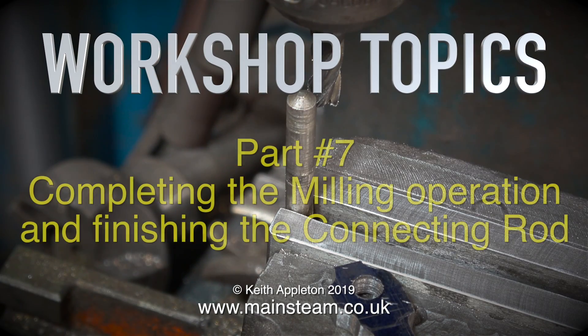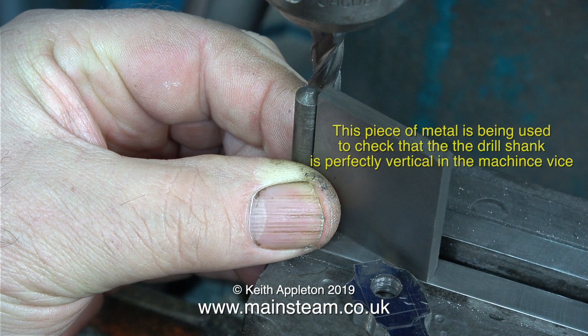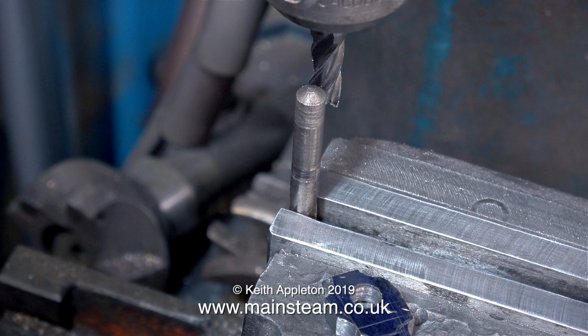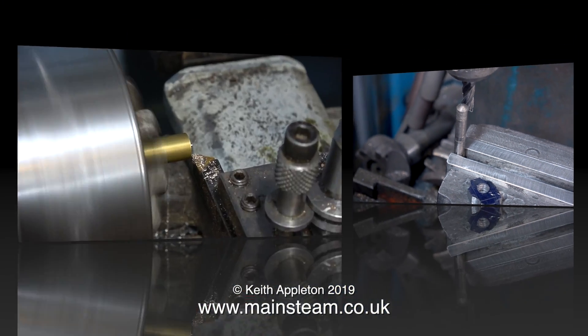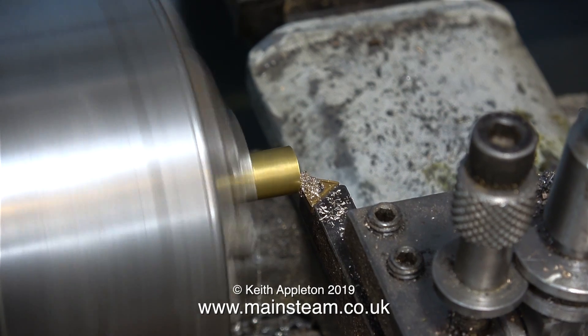Workshop Topics Part 7: Completing the milling operation and finishing the connecting rod. I'm going to use a method to round the end of the connecting rod that is particularly dangerous, but it's only dangerous if you do it wrong. Fitted into the machine vise on the milling machine is a twist drill of 9/32nds of an inch in diameter.